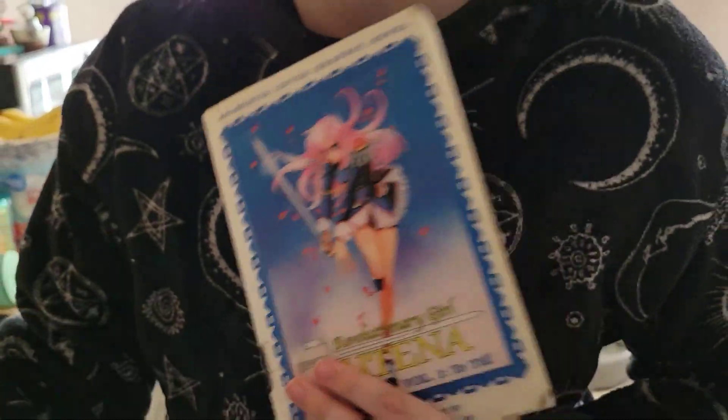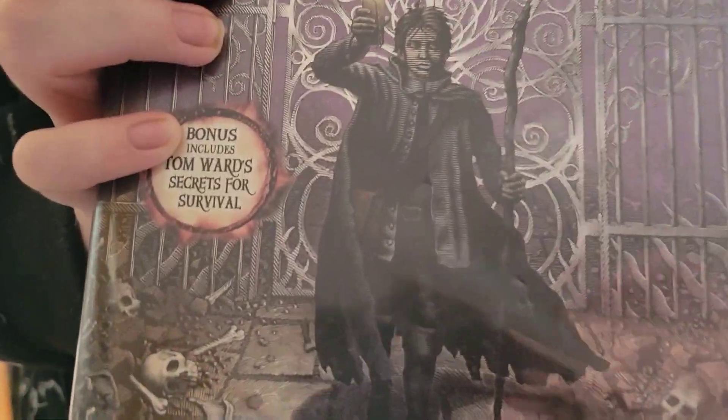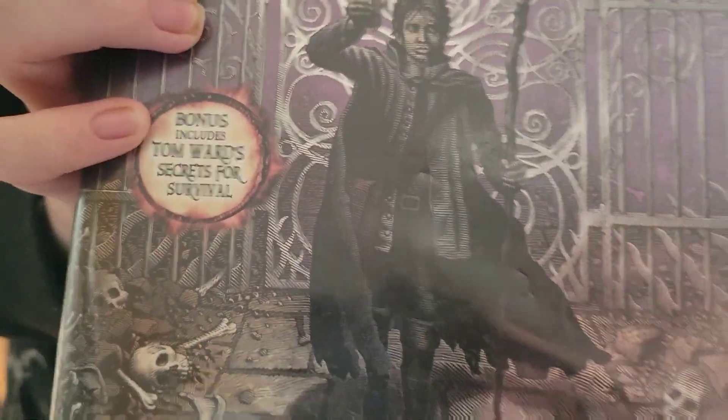Today I went to the library and I picked up some books I had on hold. I picked up a manga — I watched the anime, it's pretty good. It's called Revolutionary Girl Utena. And then I picked up a sequel to a book I read not that long ago. It's called The Last Apprentice, and this is the sequel.